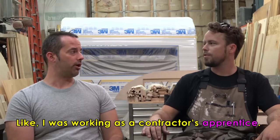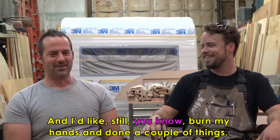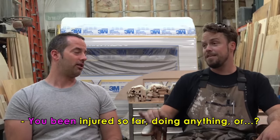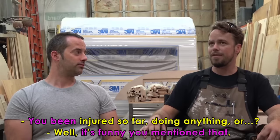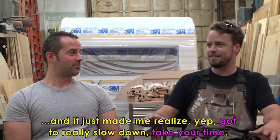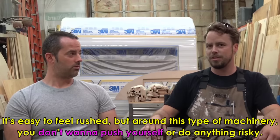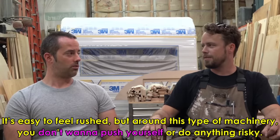I used to work construction as a contractor, so I miss the smell of wood and sawdust. Have you been injured doing anything? Well, it's funny you mention that. I haven't had any serious injuries. There was one time I was clearing some debris away from the blade of a bandsaw, did it too quickly, and it got just the tip of my finger. That was pretty early on and it made me realize I've got to really slow down. Take your time. It's easy to feel rushed, but around this type of machinery you don't want to do anything risky.